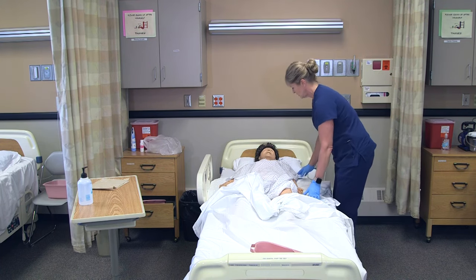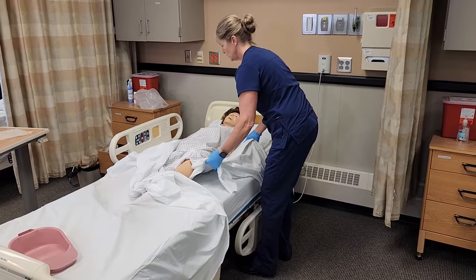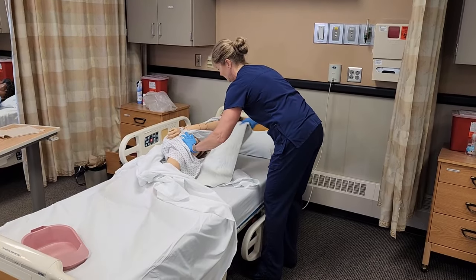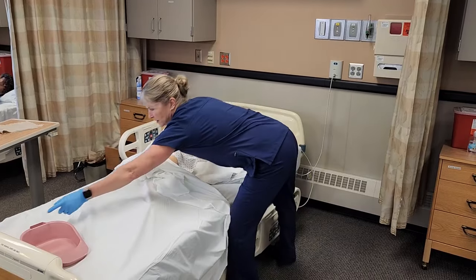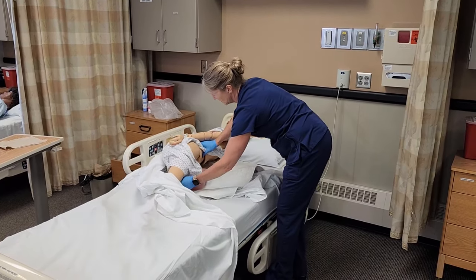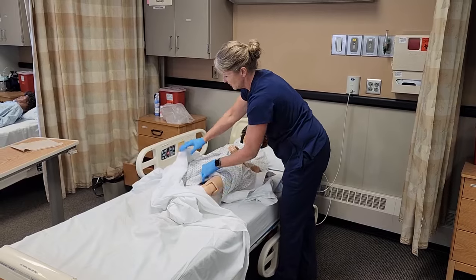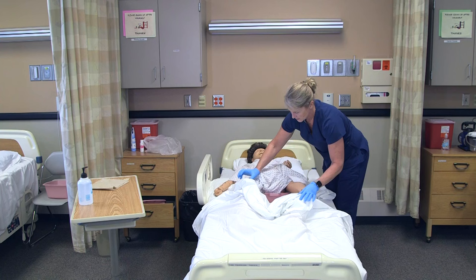I'm going to make sure her arm is out. 'Annie, I'm going to have you roll to your right on one, two, three.' We'll have her roll that way, then I'll take the bedpan and position it underneath her bottom so that when she rolls back, she's right on top of the bedpan. I would look from the front and make sure she's positioned well and that it's not bothering her.